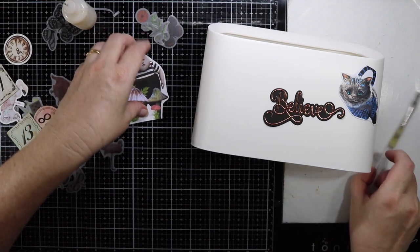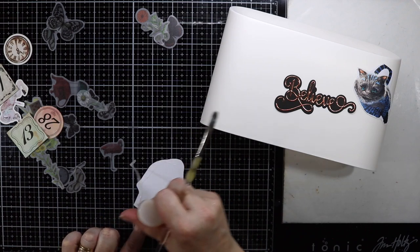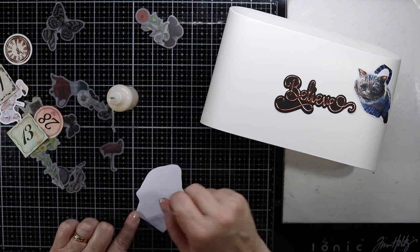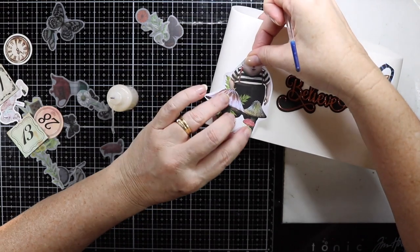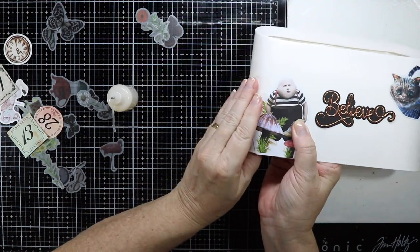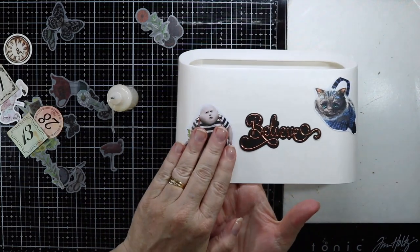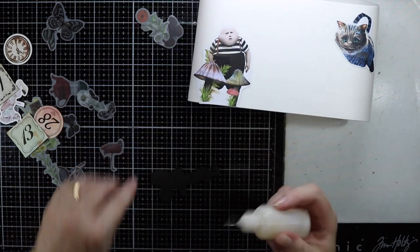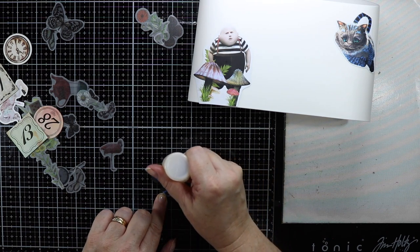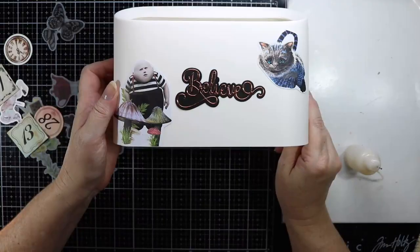I'm going to put Tweedledum down the other end here. This gel medium really sticks quickly, so if you're using a brush I'd suggest having some water close by to pop your brush straight into. It sticks down pretty quickly as well. I'm going to put my sentiment down now — if you had a Xyron you could probably use that to put the sticky backing on. There we go, it's looking pretty good actually.